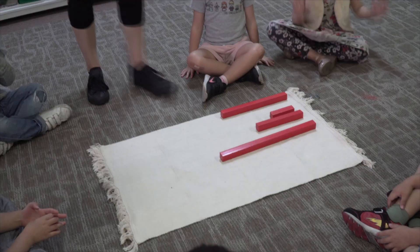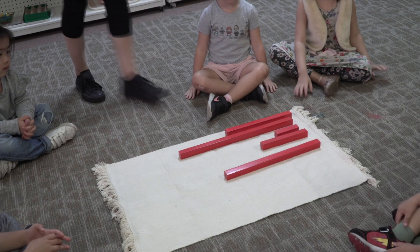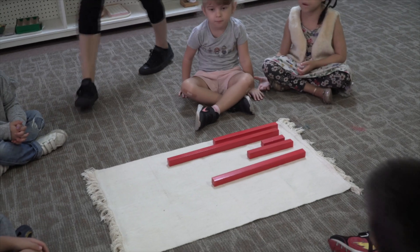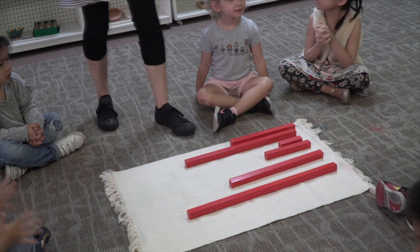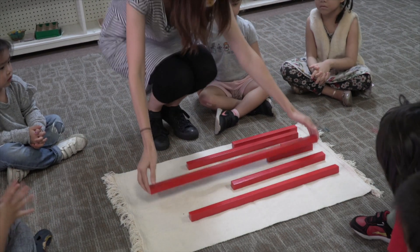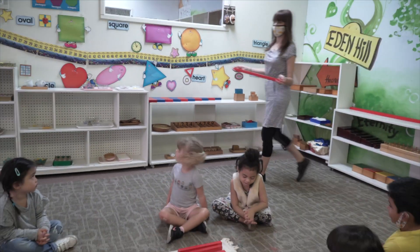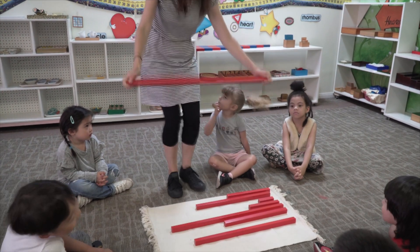Do you see how slowly I'm walking? One. One. One. Two. Two.